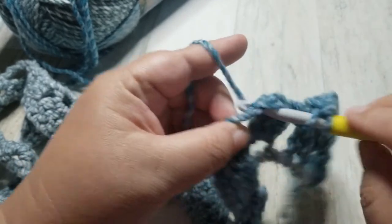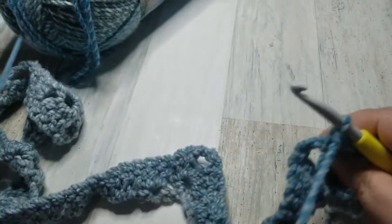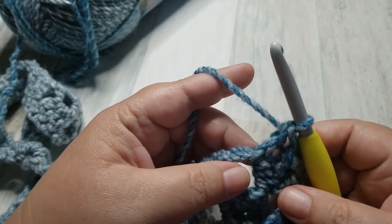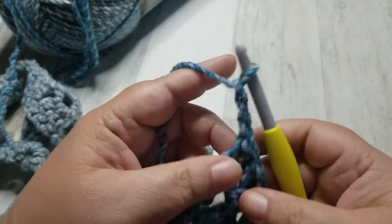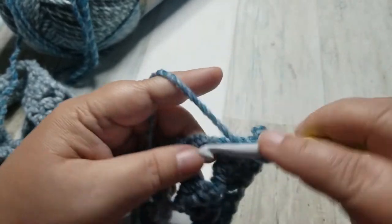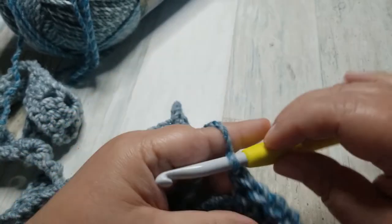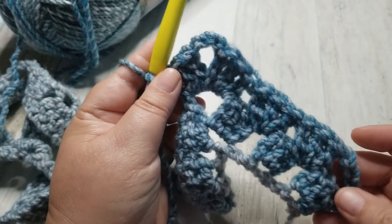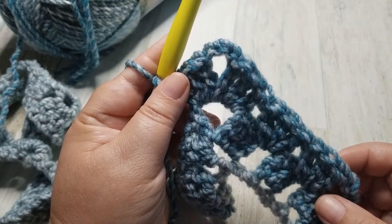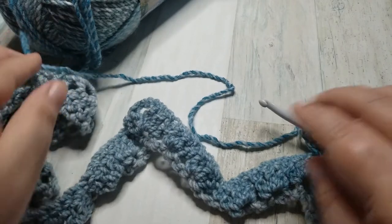Ready? 3 double crochets — 1, 2, 3 — chain 3 — 1, 2, 3 — and 3 double crochets, all in that chain 3 space. It's looking pretty, isn't it? That was going up the mountain to the peak, and now we're getting ready to go down into the valley.